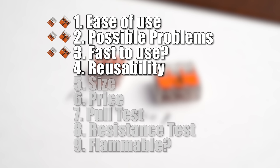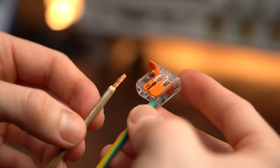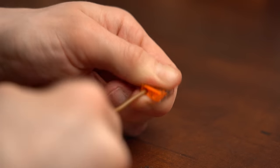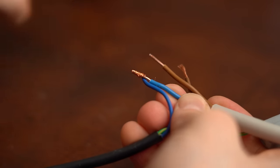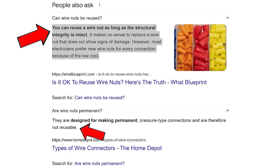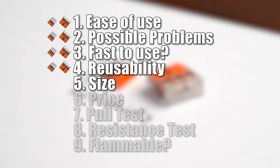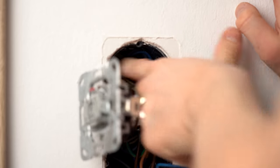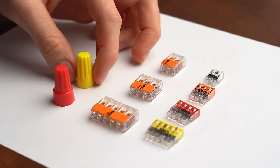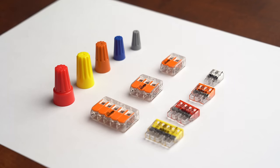Next is reusability, because sometimes you want to change your house installation. The WAGO 221 is clearly reusable, and the 2273 is also reusable by twisting the wires while pulling them out. Wire nuts can come off and theoretically be reused, but since there is a lot of debate about that online, this point also goes to WAGO. For size, given the available connector sizes and how many conductors they hold, I call this a tie — a point for both.